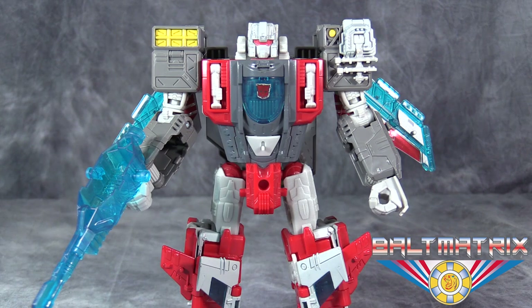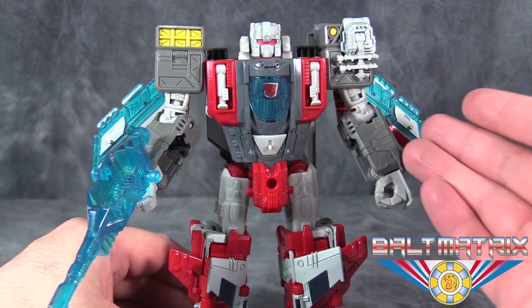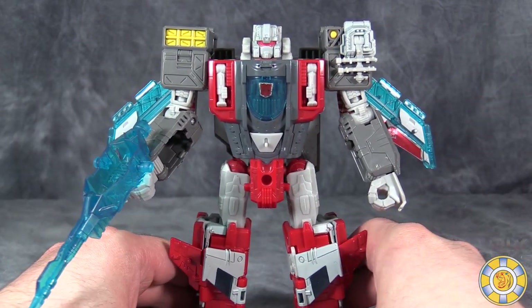Now, Broadside is a heavy retool of Alpha Trion, whom I have already reviewed. We know Alpha Trion was a triple changer, and so is Broadside. Like his G1 counterpart, he is a triple changer of a robot, a battleship, and a jet.